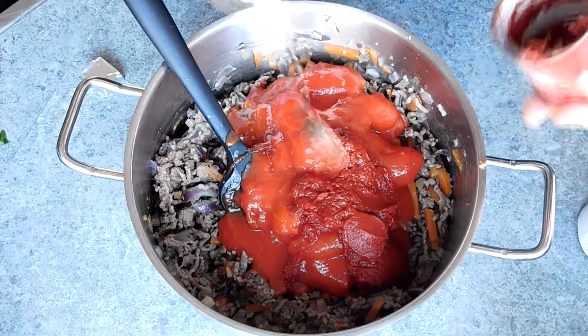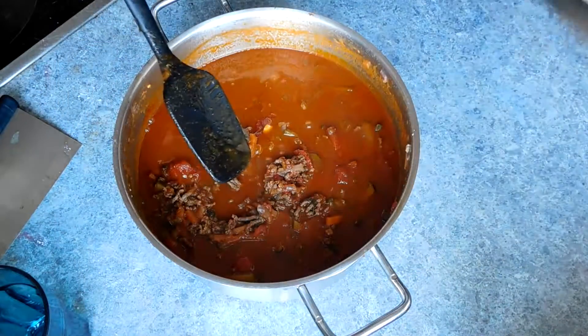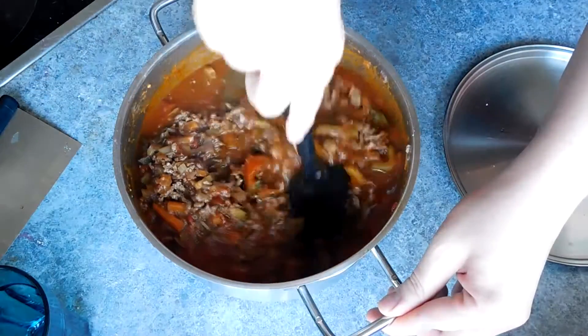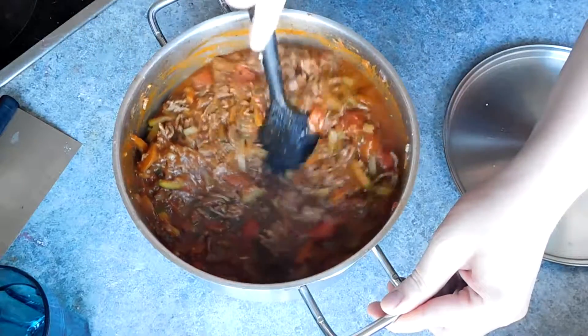To serve this dish I made some fresh pasta — I will have a video linked at the end of this video. However you can also use dried spaghetti, which is no problem whatsoever. Just make sure you cook the spaghetti just before the bolognese has finished cooking.